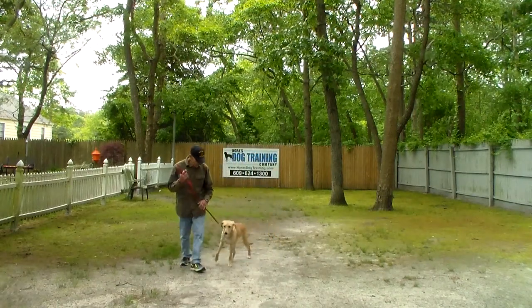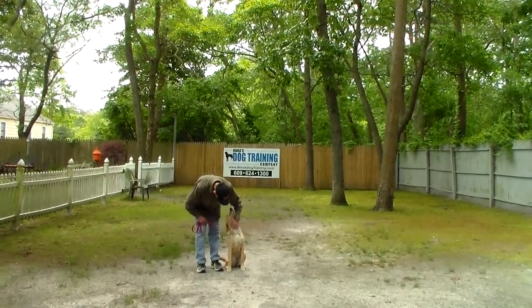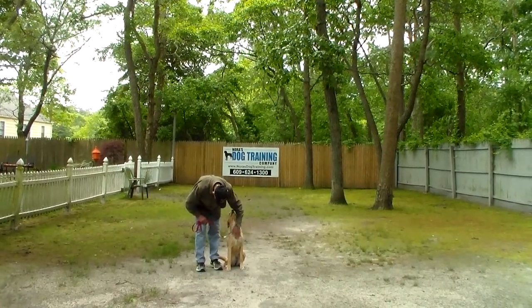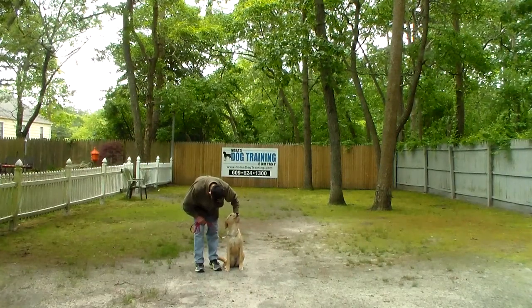We have now demonstrated all of this cute little girl's formal on-leash obedience commands. She's just wonderful and we've enjoyed having her. We want to thank you for choosing Nora's Dog Training Company — please keep us posted on your progress and we will see you soon.